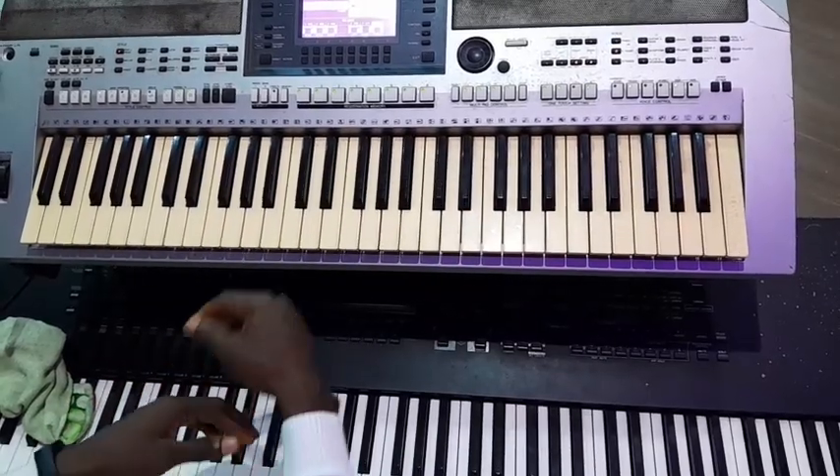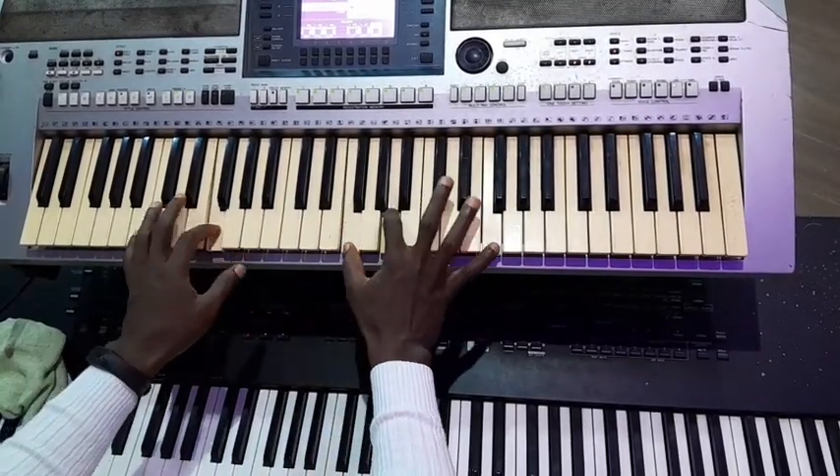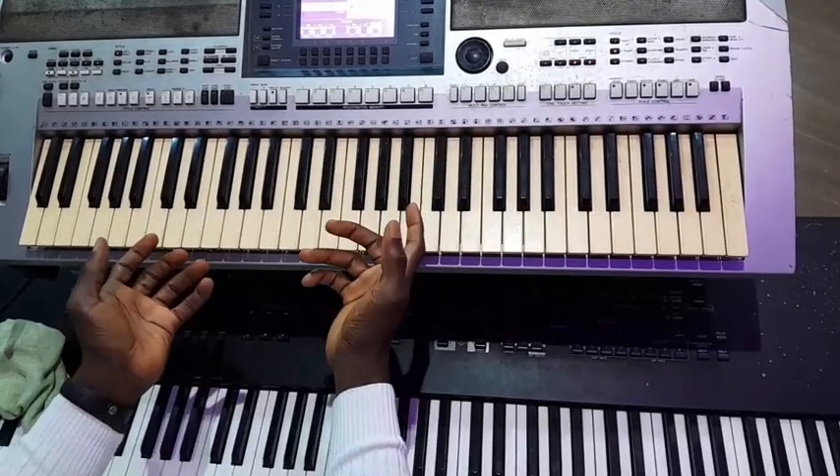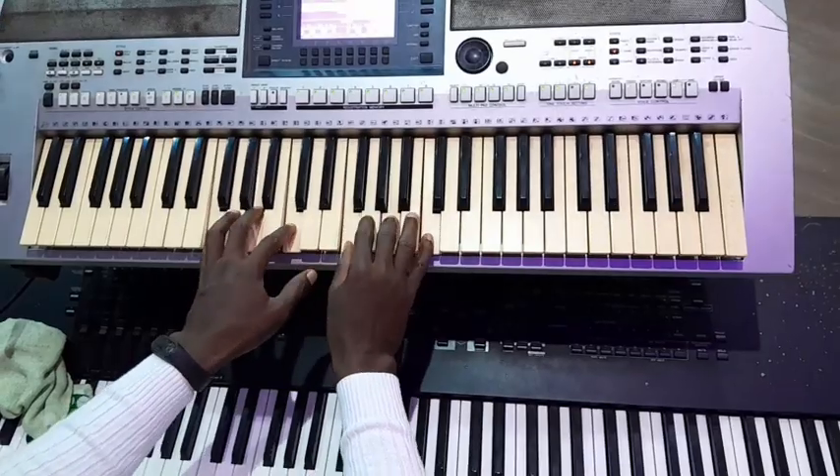So let's break it down. How can you use this? Some will say Do, Ti, La, So. I think some of you will play it like this, which I will not say it's bad.